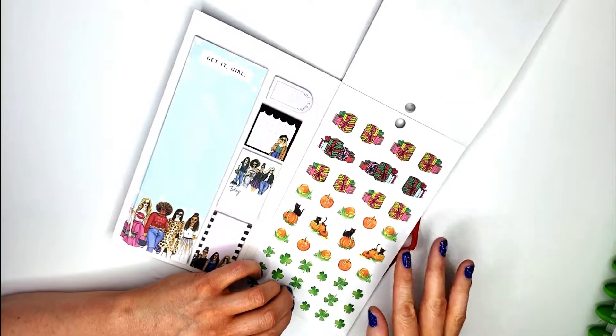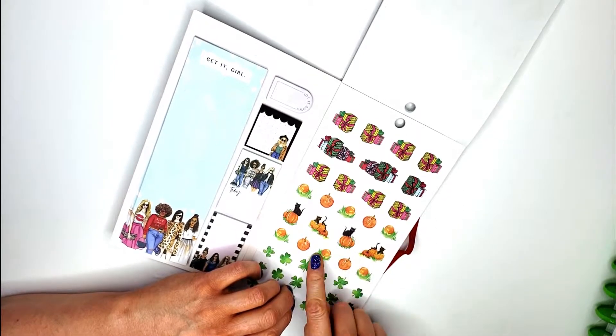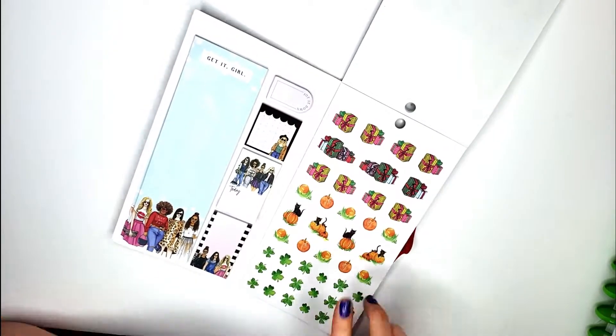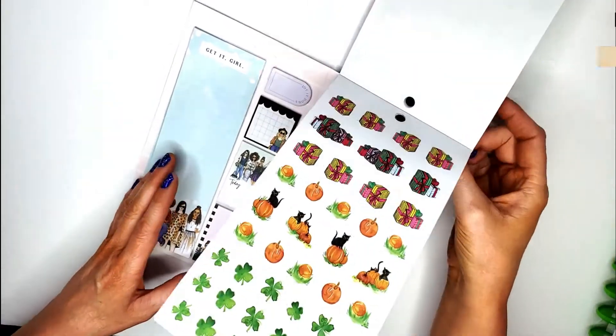For the seasons we have some presents for Christmas, pumpkins and kitties for Halloween and Thanksgiving, and then some shamrocks. And that is it for this book!